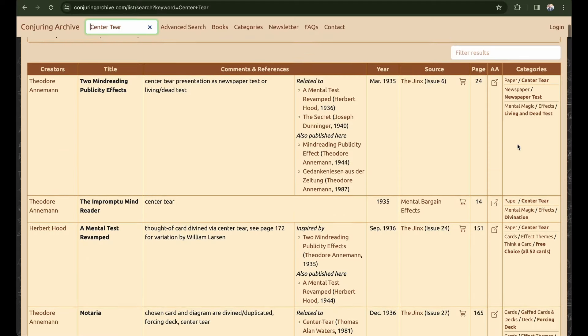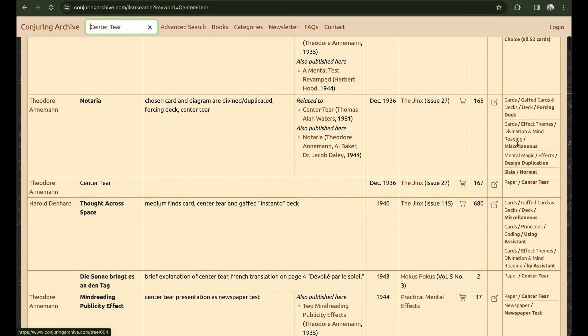The cool part about this research is that while you're doing it, you may come across books that are not in your library. At that point you'll have to decide: does it look interesting enough that you want to add it to your library for research purposes? This is where it really comes in handy to have built that reference library.